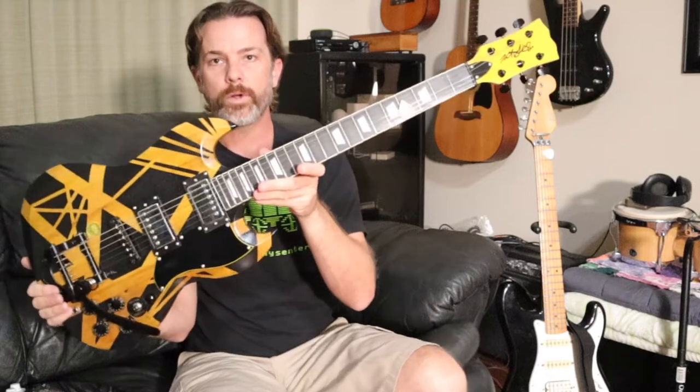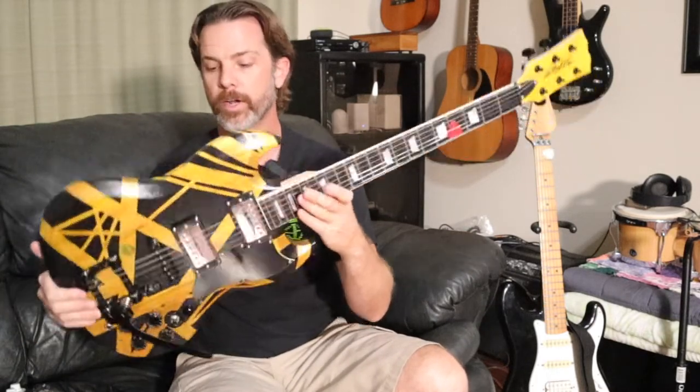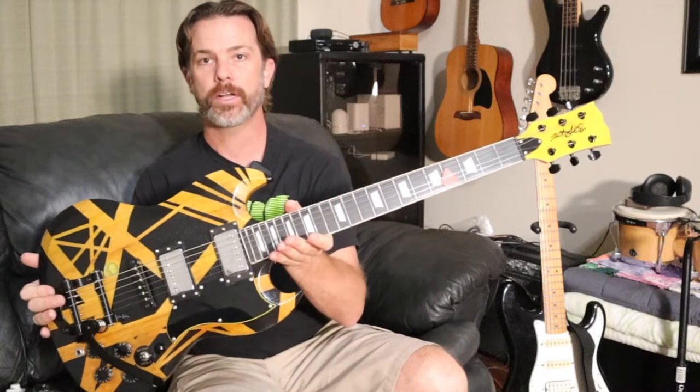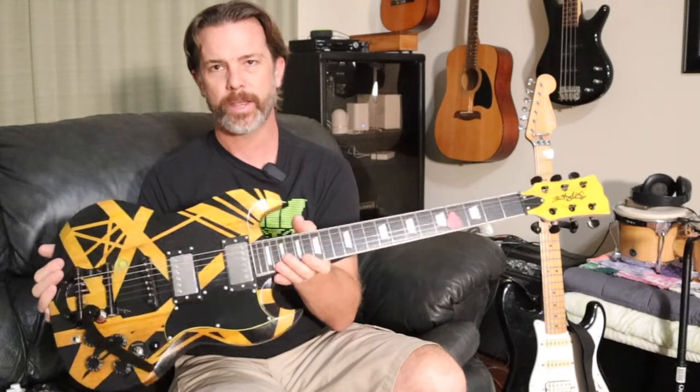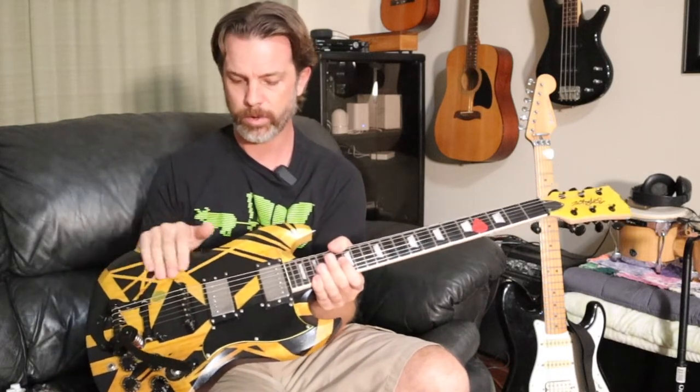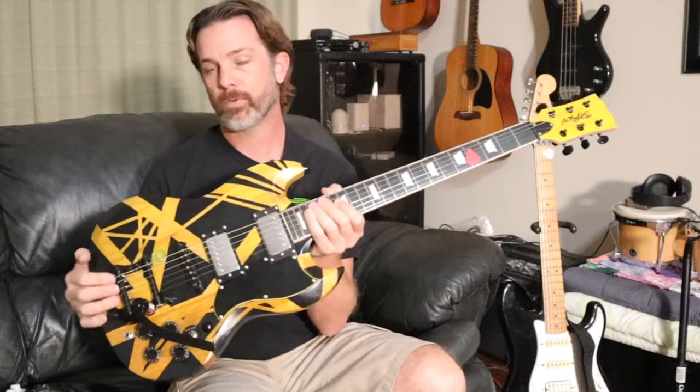I also want to show you one other guitar — this one we built, and there is going to be a video on the channel showing you how to build your very own guitar from a kit. The paint job is a little bit of an Eddie Van Halen-inspired job. It'll be linked down in the description below, but right now let's go out to the garage and get working.